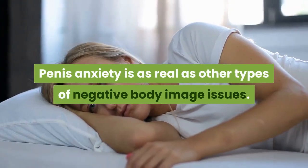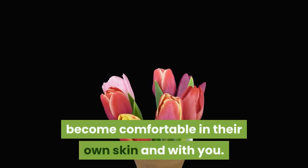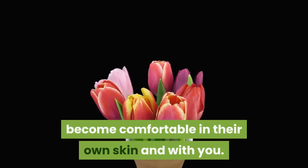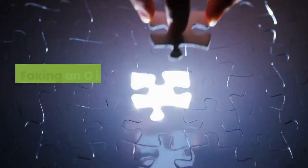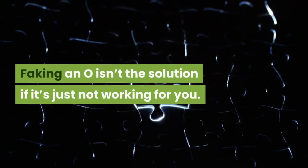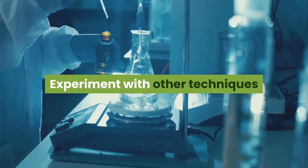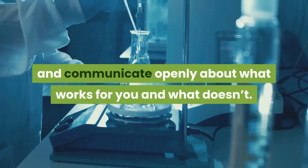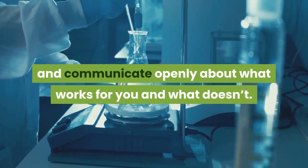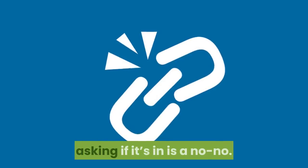Do be patient — penis anxiety is as real as other types of negative body image issues. It may take time for your partner to become comfortable in their own skin and with you. Don't fake it — faking an orgasm isn't the solution. If it's just not working, experiment with other techniques and communicate openly about what works and what doesn't.